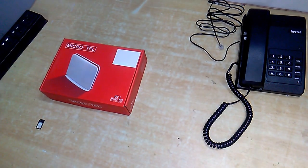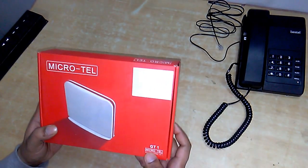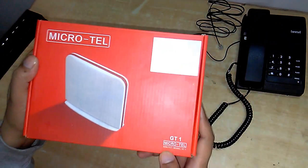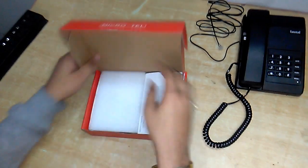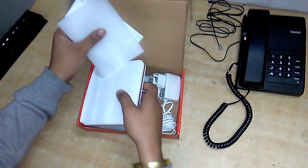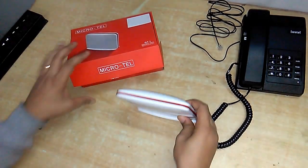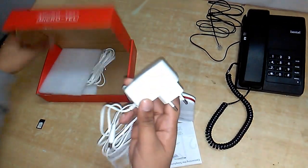Hello friends, this is Akash and today I am going to unbox and review the Micro-Tel GSM FCT device. It is used for using a SIM card as a landline device. It comes with the device, an instruction manual, and a power adapter.